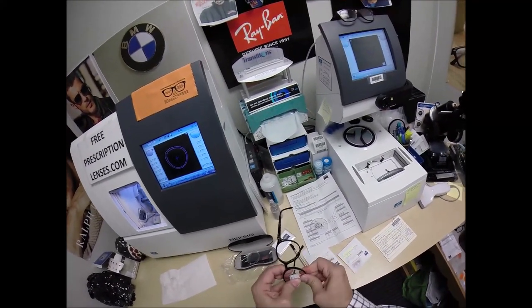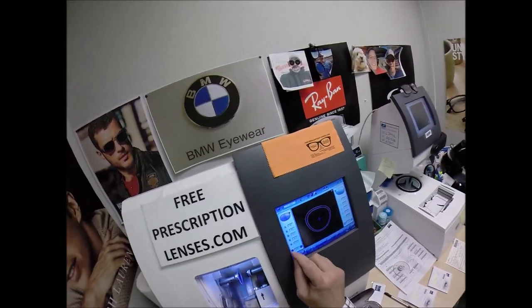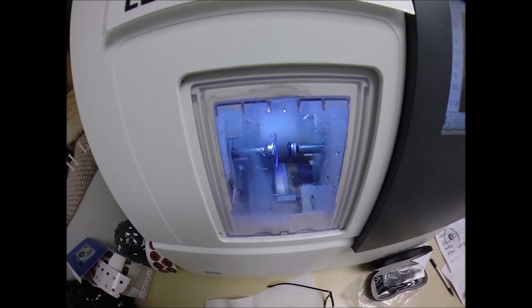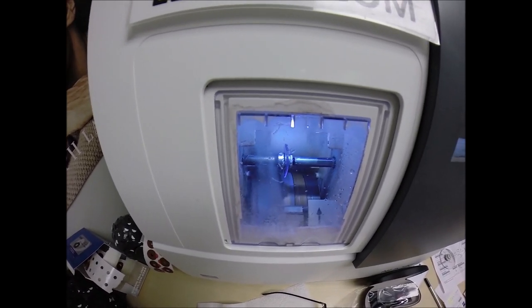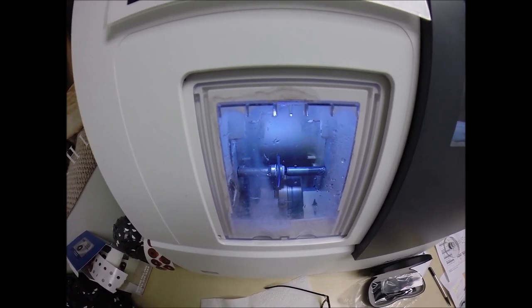Essilor does enough with branding. Essilor spends so much money on branding — they have to make it up on the price of the lens. Zeiss does not advertise as much as Essilor, so I can offer you their products a little bit less. Their anti-glare coatings are less expensive.